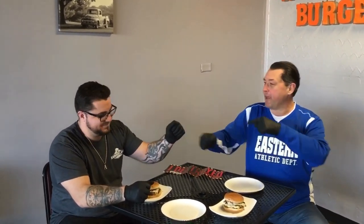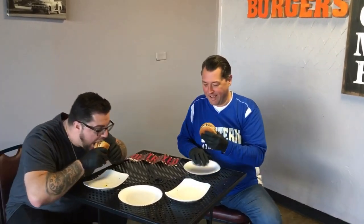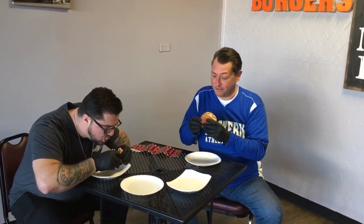You ready? Oh, this is Alan by the way. Here we go. Good luck guys. Thank you sir. As many hot things as I eat, I swear I'm really kind of scared.